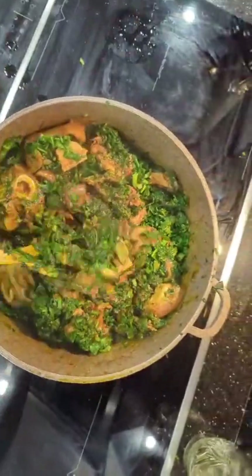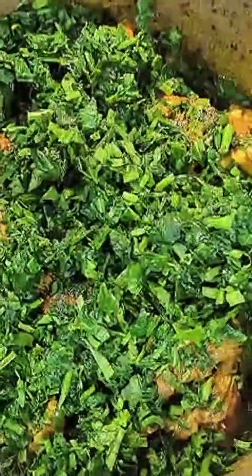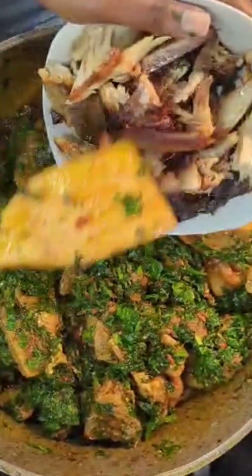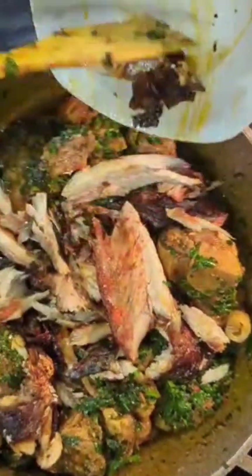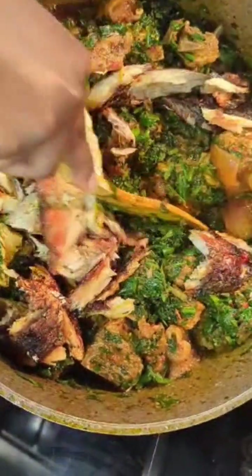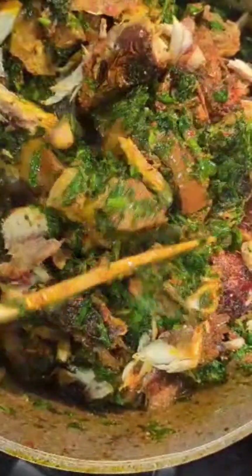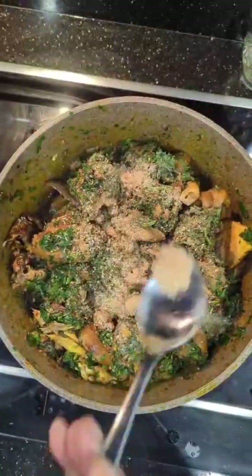It's already looking so good and the aroma is something else. We added our deboned mackerel fish to the pot. After adding the leaf, you shouldn't leave it too long — just let it simmer a little so it produces its own juice and the soup is ready. Give it a good stir; as you can see it's still green. We added a little more seasoning for taste and some extra palm oil where it looked a bit dry.